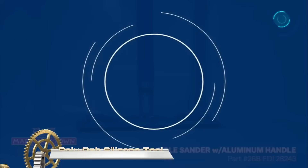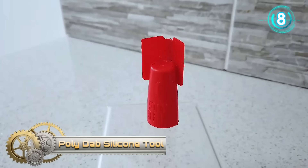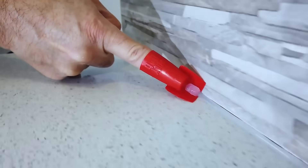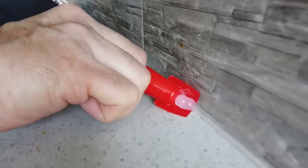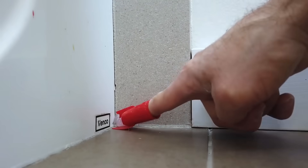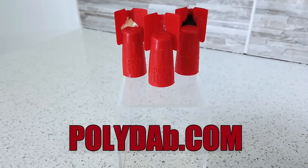The Polydab silicone tool is a specialized gadget designed for achieving professional-looking caulking lines, particularly in kitchen and bathroom applications. With flexible blades that adapt to corners and contours, it offers a clean and consistent finish without the mess associated with finger smoothing or makeshift tools. Available in various sizes to accommodate different sealant bead widths, it enhances the aesthetics of surfaces by creating smooth and polished caulk lines. Users appreciate its potential time and effort savings compared to traditional methods, although some may experience a learning curve.